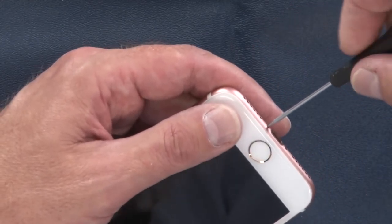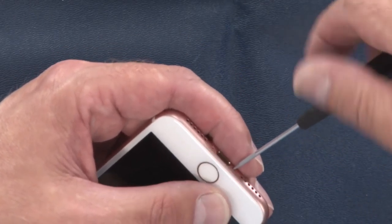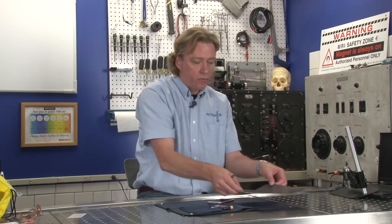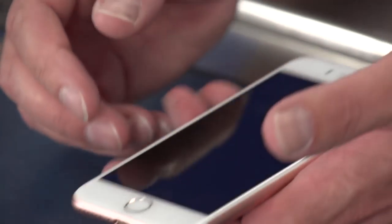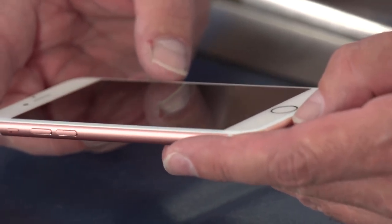We're going to start with the two pentalobe screws on the bottom. The iPhone 7, much like the 6s, used an adhesive all the way around the edge to facilitate the water resistance. Once that's removed you will have to replace it and you probably won't get the same watertight seal that you had when the phone was new.